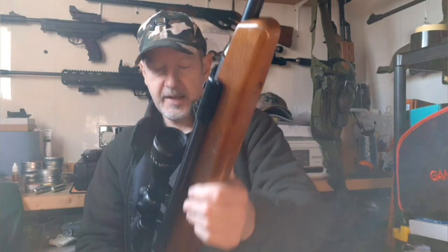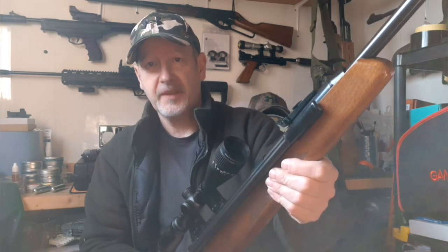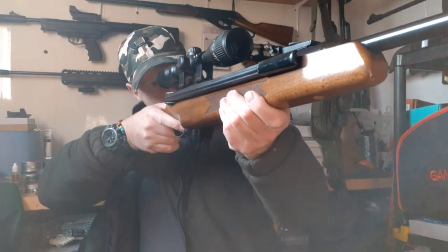The weight of this gun means it's not something you want to go stalking with — you're not going to wander around for hours with this; it's just too much weight. Even the sling digs into your shoulder after a while. It's really an ambush-style hunting gun where you find yourself somewhere comfortable to sit, set yourself up, and wait for your prey.